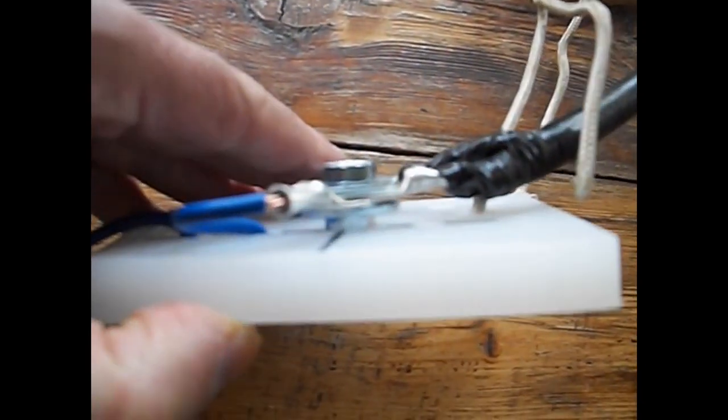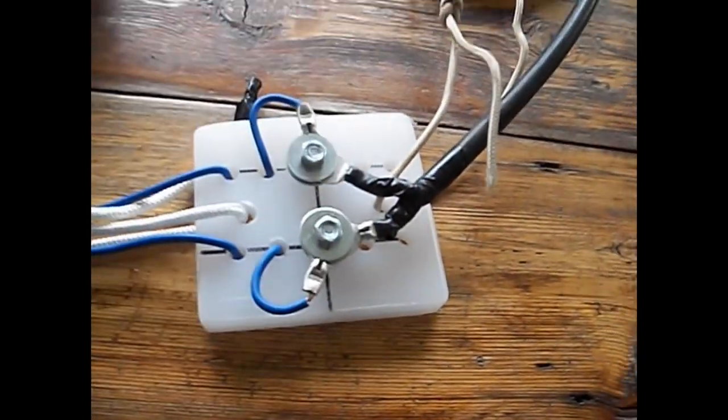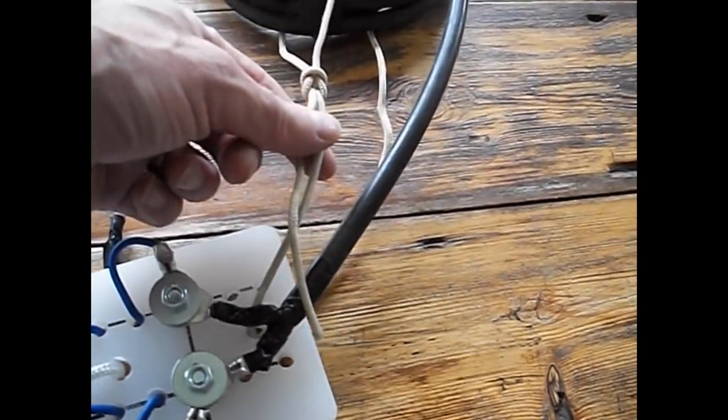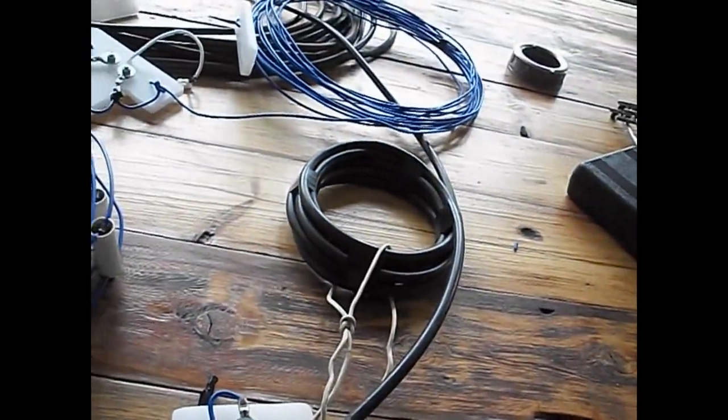I've double nutted it so the bolt is studded up, and all you need is one wrench to loosen these things. Some rope for strain relief — I believe this is actually Dacron line that Lucas had. Again, thanks so much to Lucas.